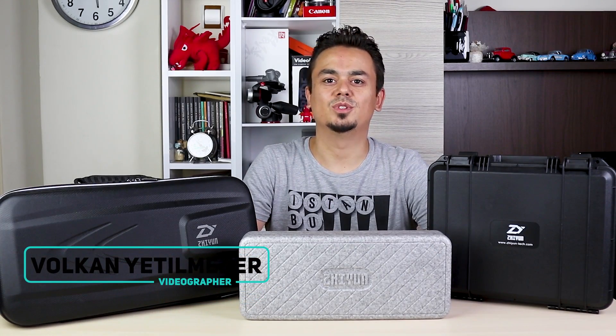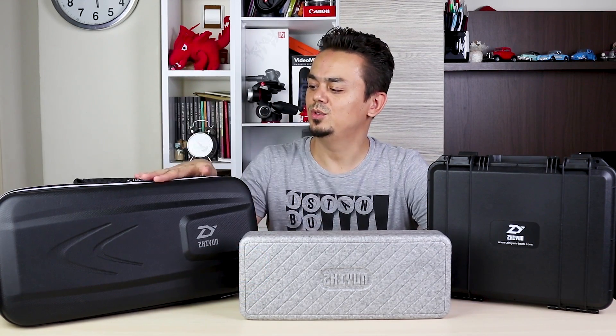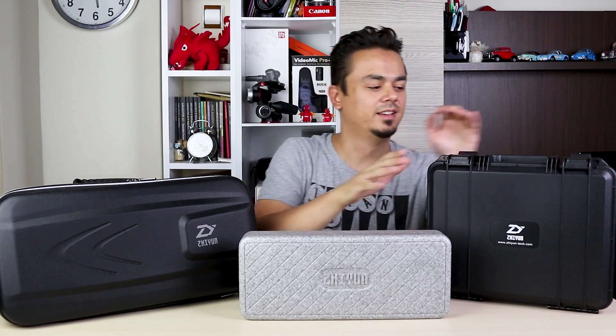Hi, I'm Volkan Atil Mezer. In this video, I'm going to talk about Vertigo shots on Crane 2, Smooth 4, and Crane Plus.